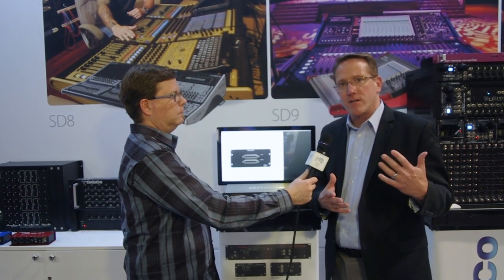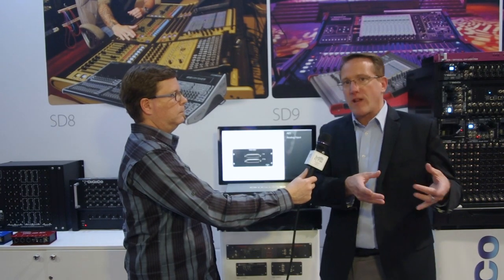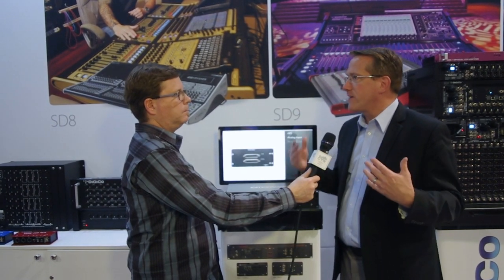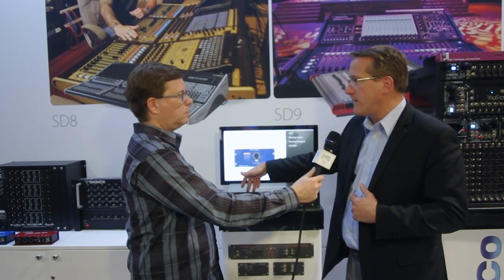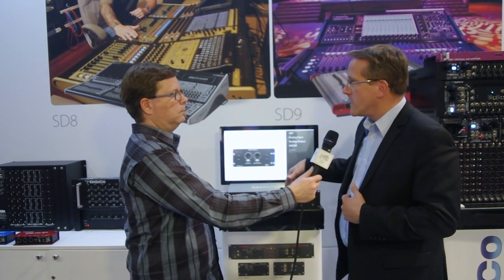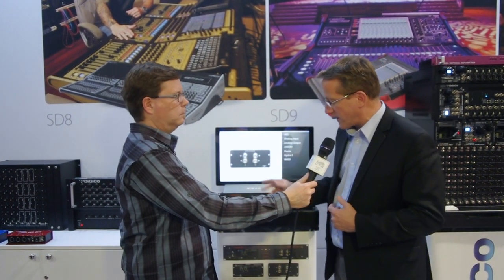I can actually put any DMI card in that I want. As the industry develops new protocols, we can just develop a new card. Here's a simple example: I could put a MADI card in here and a Dante card in here, which gives me the ability to convert from BNC MADI to Dante. Or I could go HMA optics to any other card.